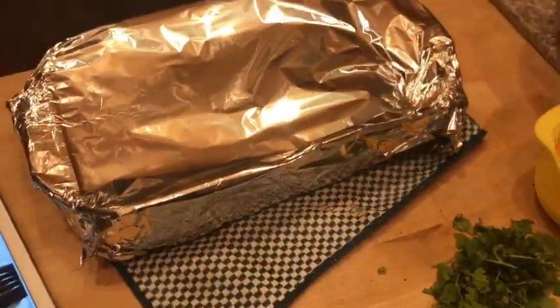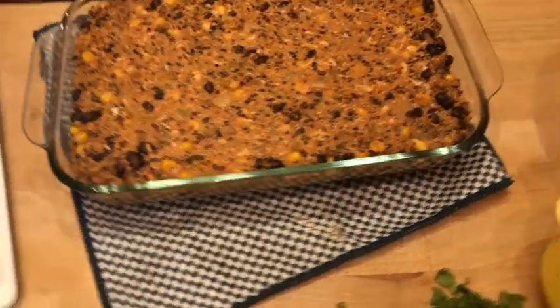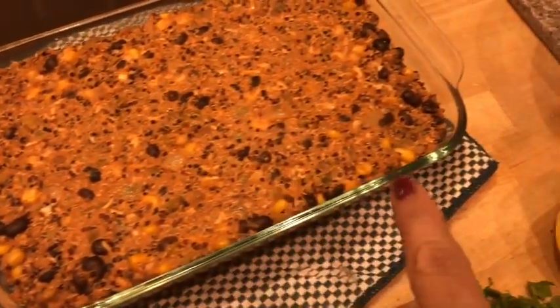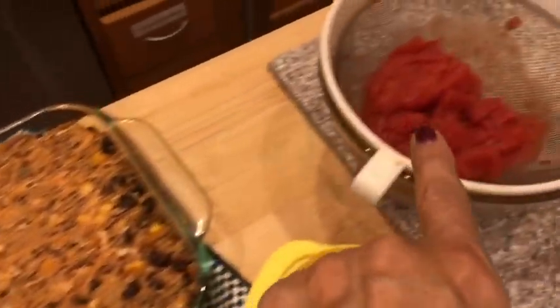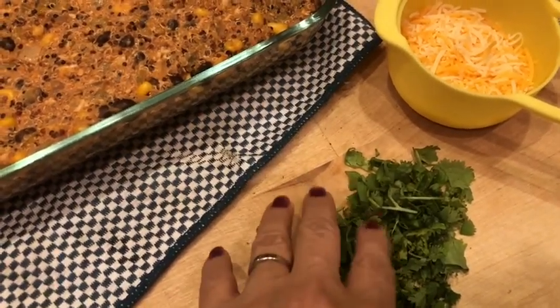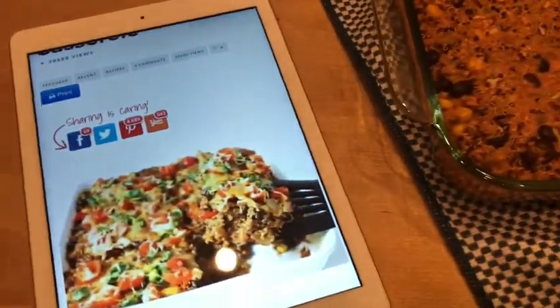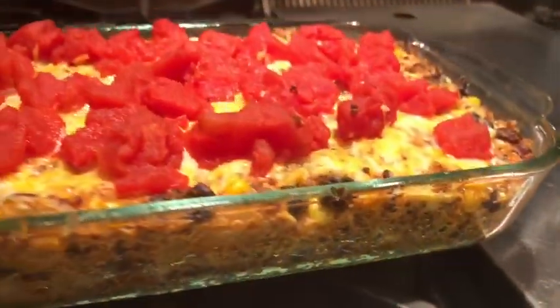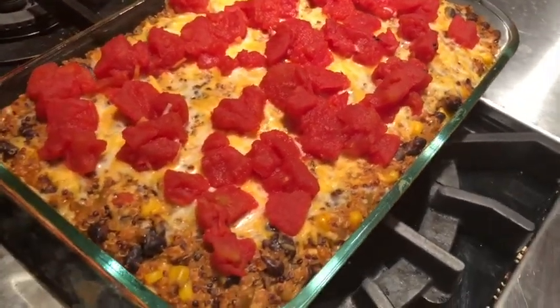I've taken it out — it's been about 20 minutes and it is cooked. I want it to look like the picture, so I'm going to put about a half cup more cheese over the top, then add my tomatoes, and sprinkle on some cilantro when it comes out. It sure does smell good. Look at that — here is the finished product!